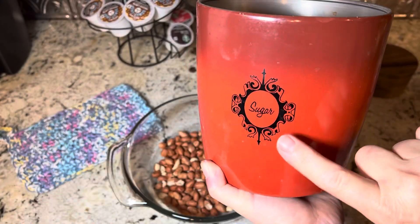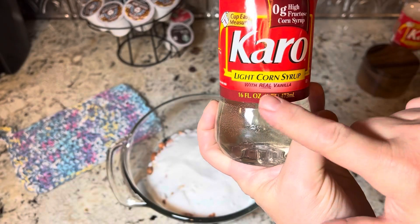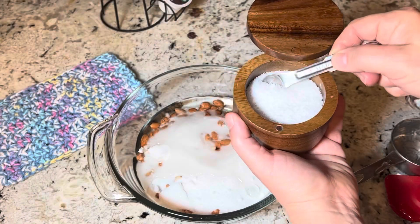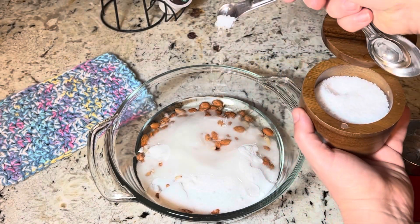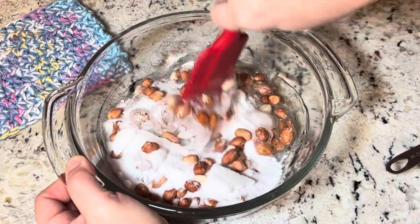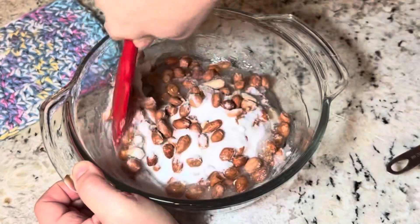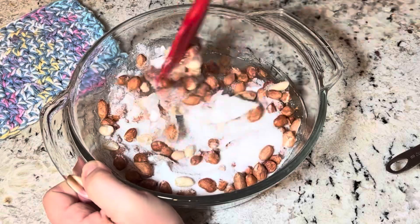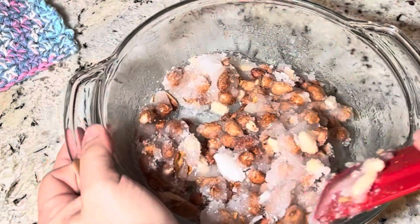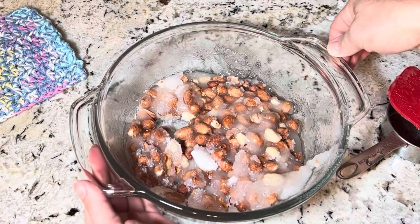Now we'll add in one cup of sugar, one half cup of light corn syrup, and one quarter teaspoon of salt. We're gonna stir this together, then pop it in the microwave for three minutes.